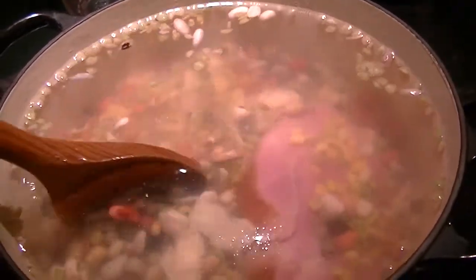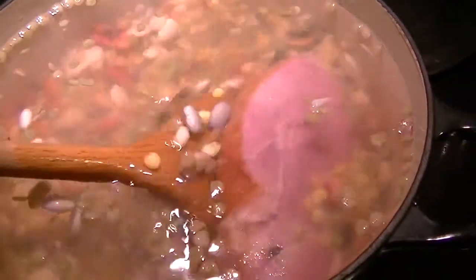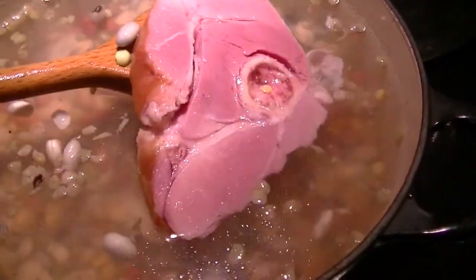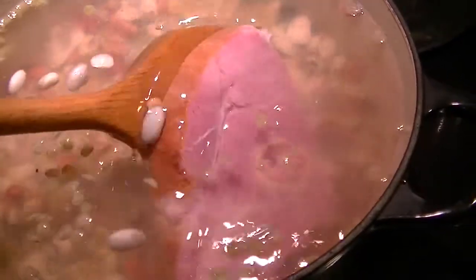I've added two and a half quarts of plain water and less than a quarter piece of that ham steak. I cut the piece that had the bone in it, which I figured will add the flavor.